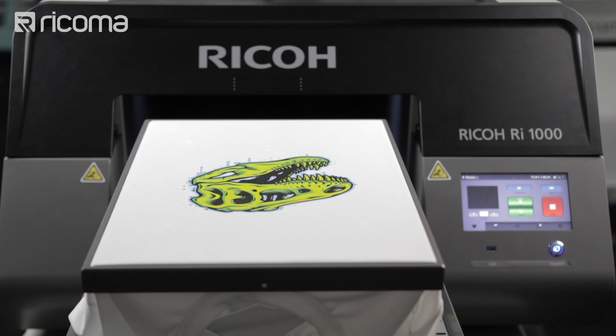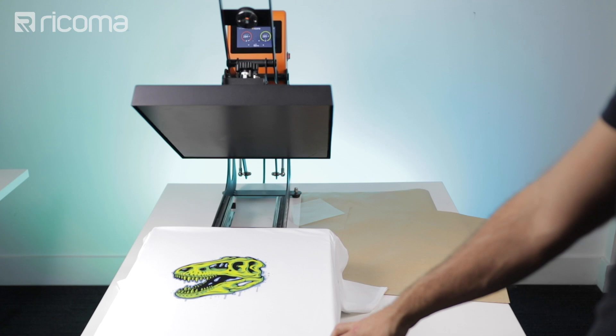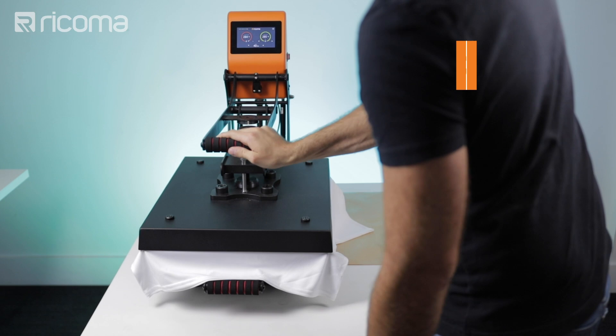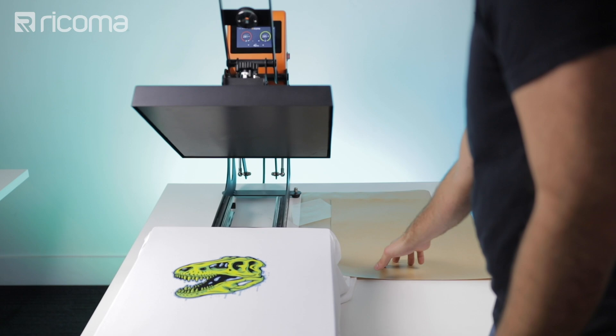We're going to throw our shirt onto the heat press. For the white shirt, we're actually going to press it at 285 degrees again, but for 40 seconds since it is a white shirt — we don't need to press it as long as the black one. I'm going to change my timer to 40 seconds, cover it with a sheet of Teflon, put it in. I'm going to pull it out, remove the Teflon sheet, and there we have our finished print.